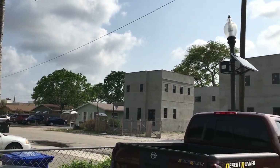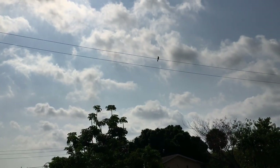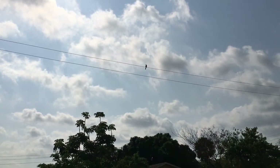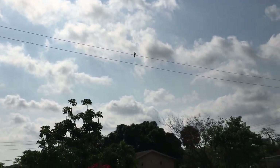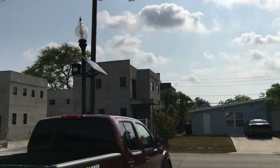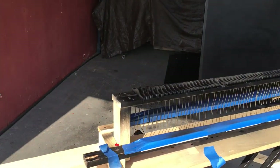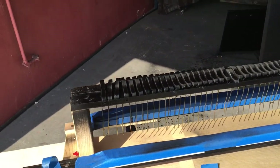Hey everybody, this is Chris Nicholson. It's a beautiful sunny day — there's a bird on the power line out there. What I'm doing right now is still my Steinway project. Over here are the dampers; they are fully resprayed and just drying right now.